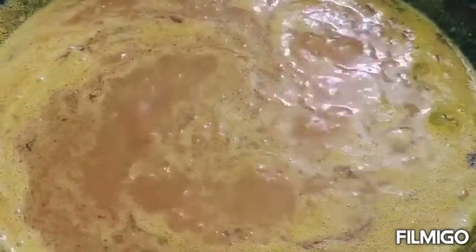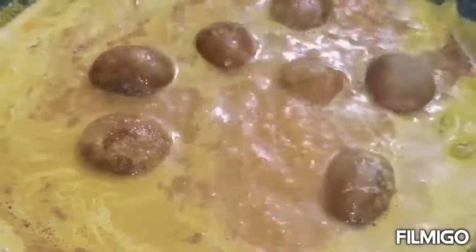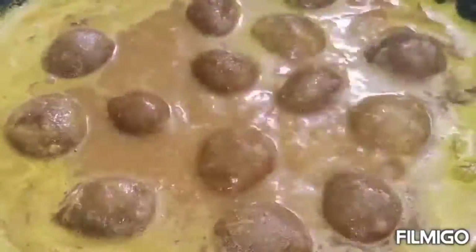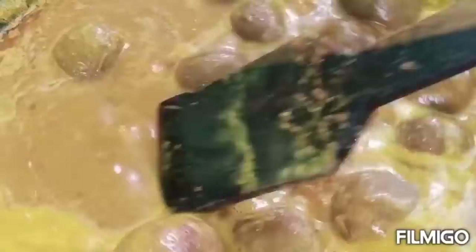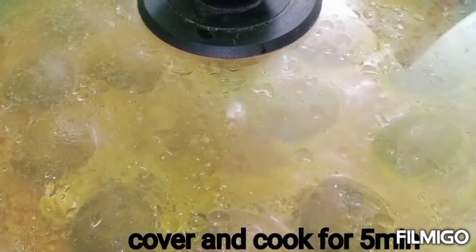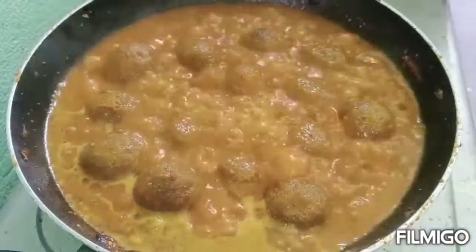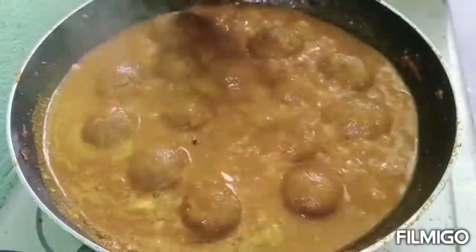Cook for 2-3 minutes. Now, we will cook for 2 minutes. I will make the whole bowl. I will add 2-3 minutes to the bowl. We are going to have some gravy.